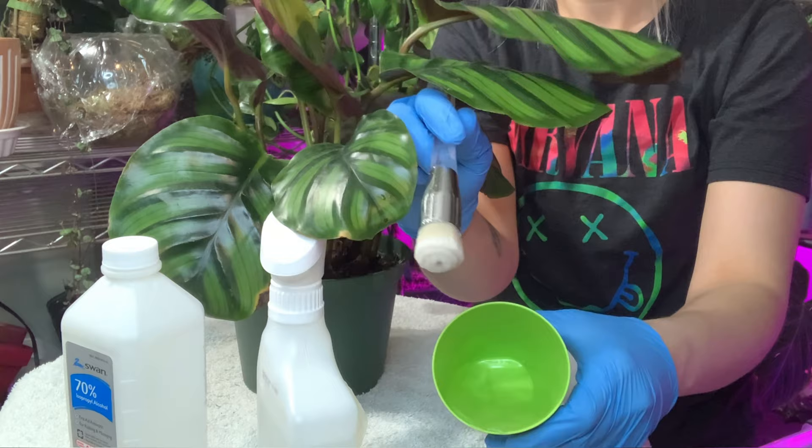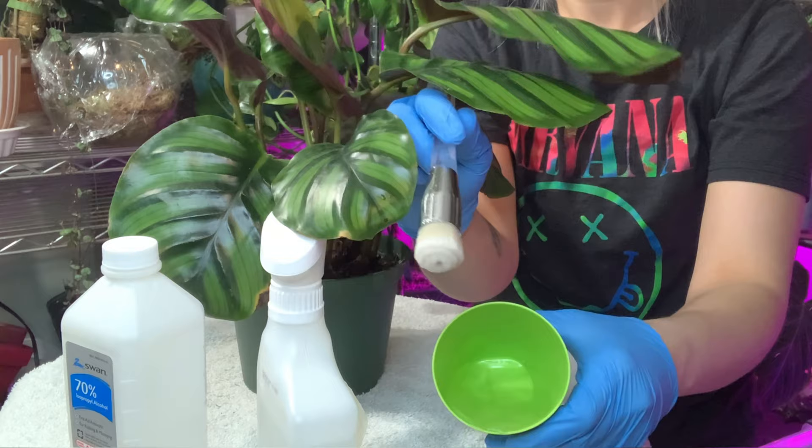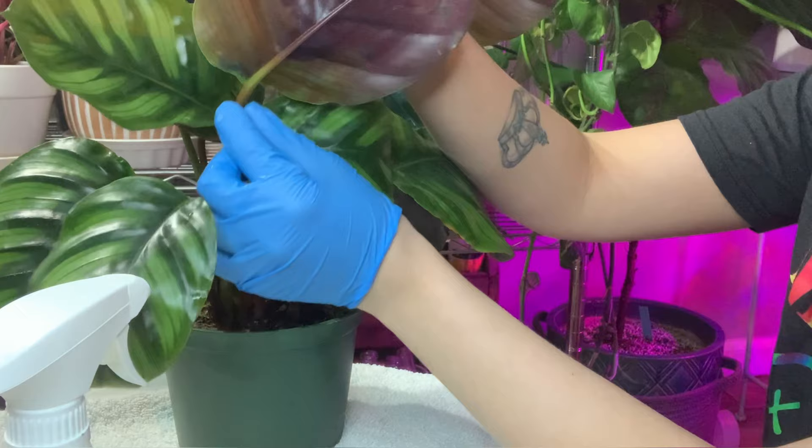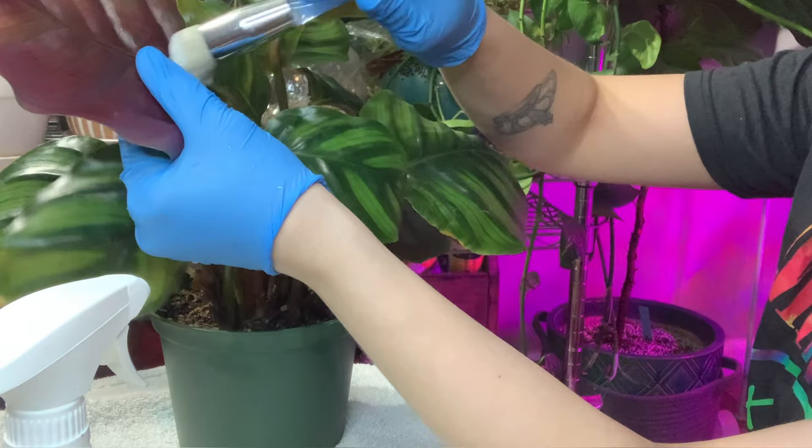This is my Calathea fasciata. I usually start on the backsides of the leaves, just because that's where mites tend to hang out and where they tend to form their webs. You want to make sure that you're really focusing on the back of the leaf where the petiole meets the stem and where the lobes are. Make sure you really give that area of each leaf a good scrub on the front and back.